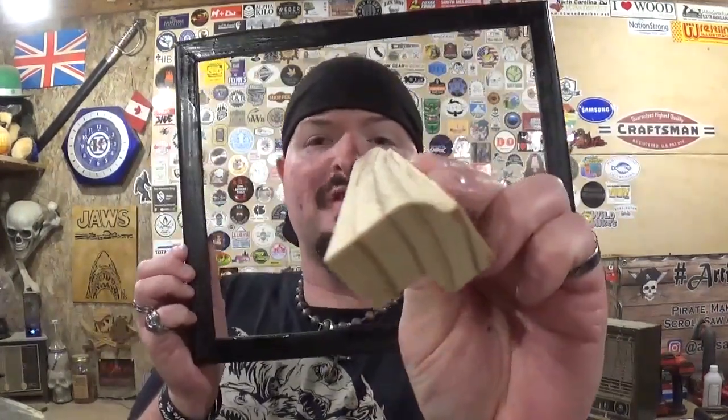Usually when I make picture frames, I batch them out for two or three projects at a time since everything is already set up. For those curious, here is the profile we went for — this was my test piece when dialing in the router off camera to make all the cuts.